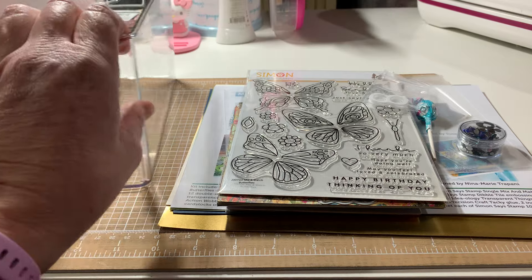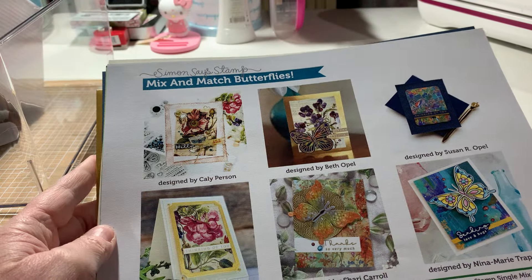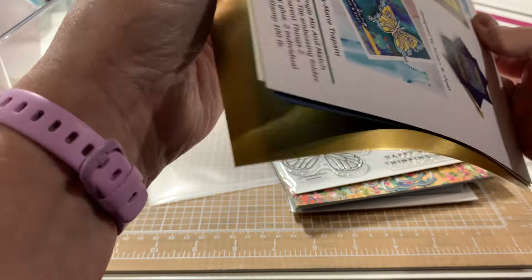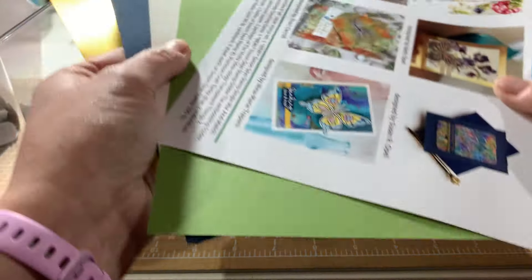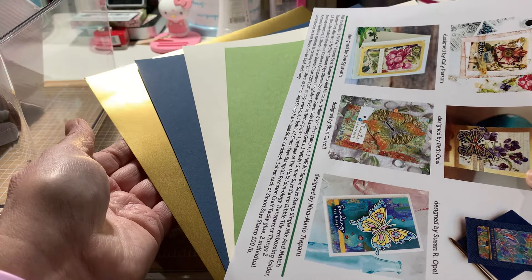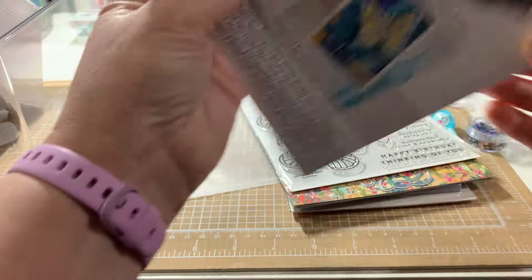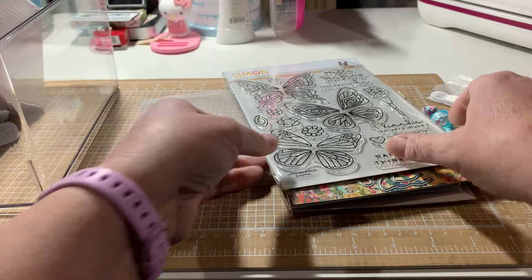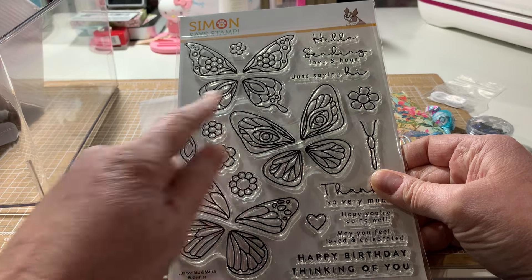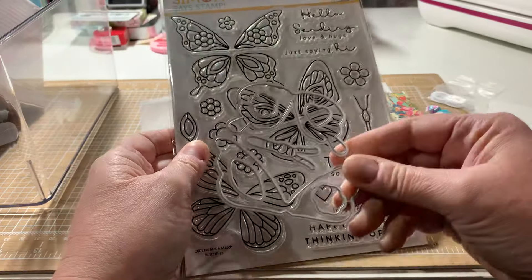Simon Says Stamp — I got their monthly kit. It's the mix and match butterflies. There's the cardstock colors. This is a matte foil gold. There's the cardstock and the stamp set. You can mix the bottoms and the tops — that's what they're calling mix and match. And it comes with the dies.